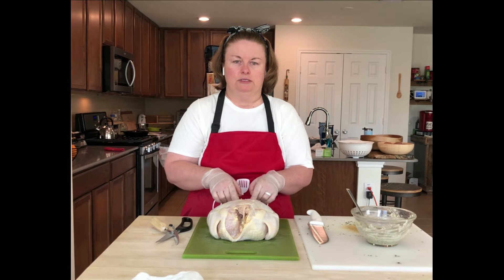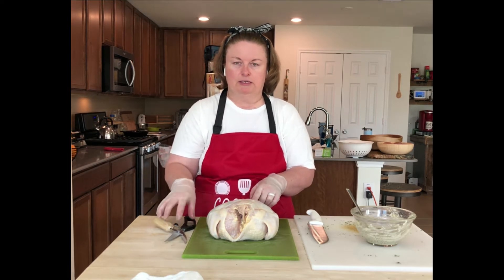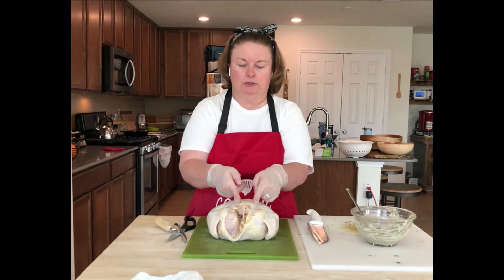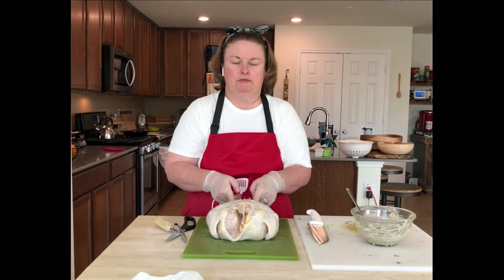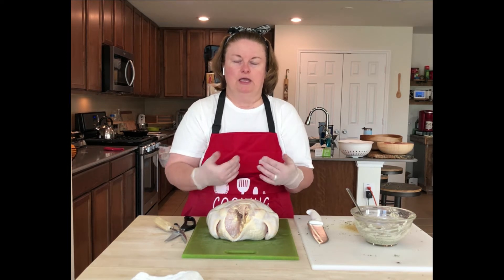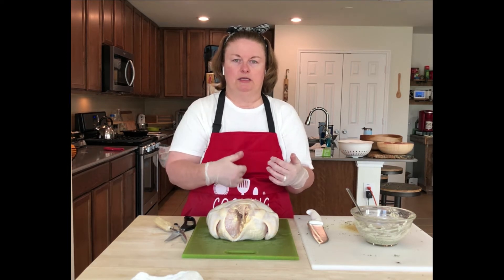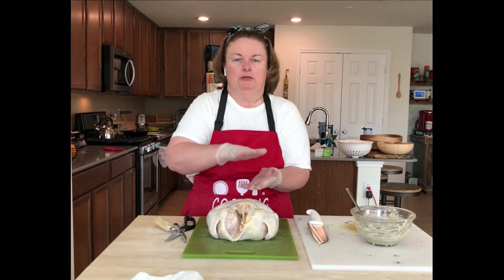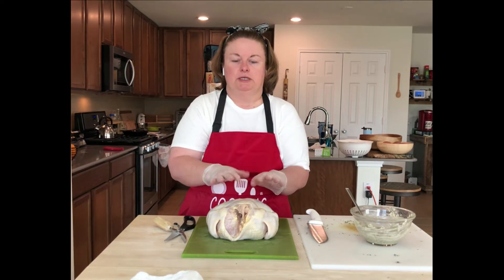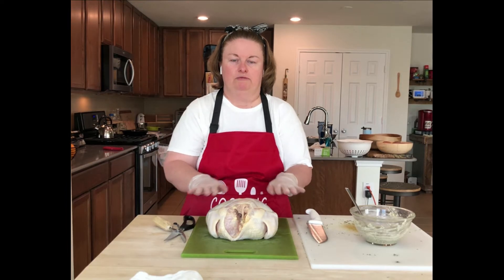So what I'll do is take my shears and I'm going to cut down the side — both sides of the back — and then take that out, flip it over, and then this breastbone right here on the chicken, I'm going to press down on it and it's going to crack and split, and then the chicken will lay flat.